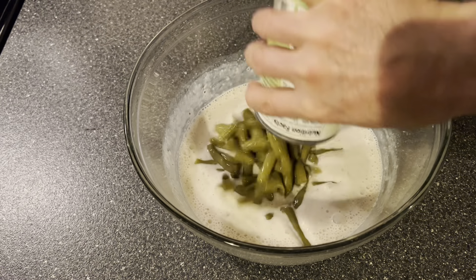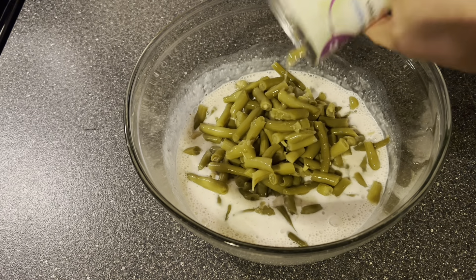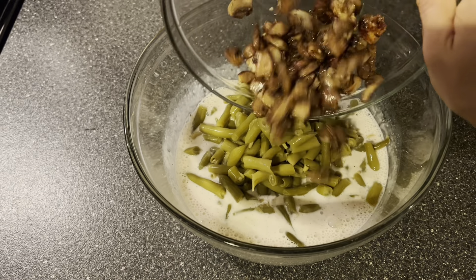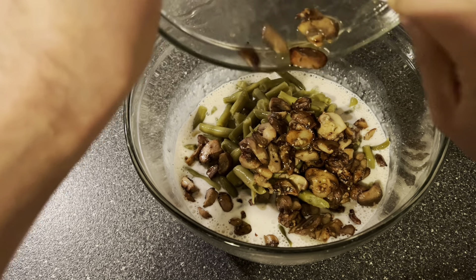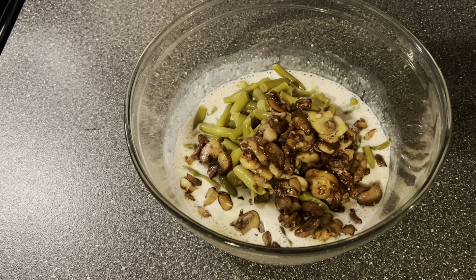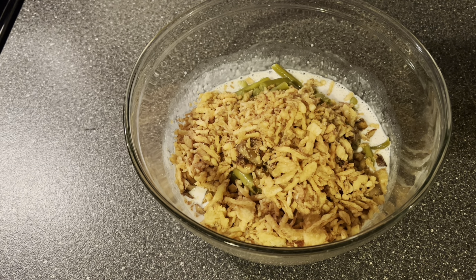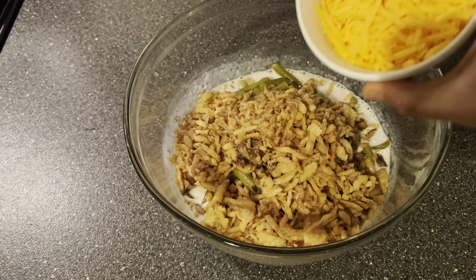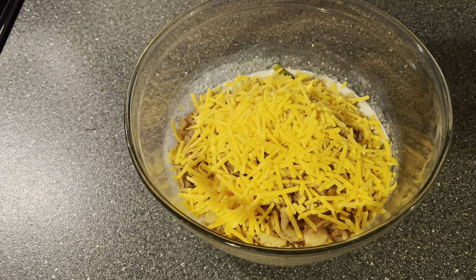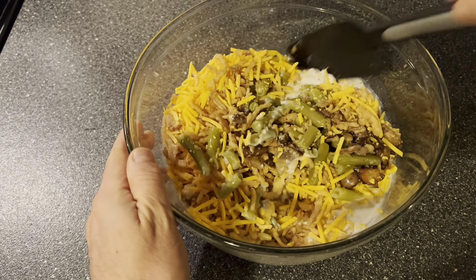Next we'll be adding the star of the show: the green beans — two cans, drained. Now what makes this somewhat traditional is that I'm adding some sautéed mushrooms. I took eight ounces of mushrooms and sautéed them with garlic and olive oil and I'm adding them to the mix. Then we add the french fried onion rings — a cup and a third — and for something extra, a cup of cheddar cheese. Of course you can leave out the mushrooms and the cheese for a more traditional green bean casserole. Now we're just gonna give it a mix before we put it in the baking dish.